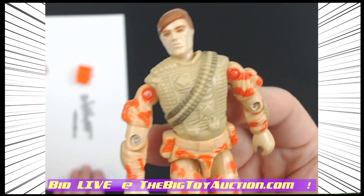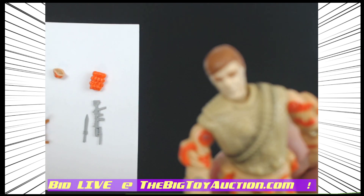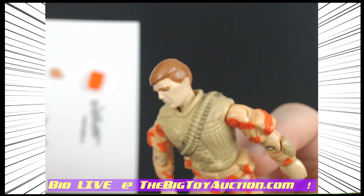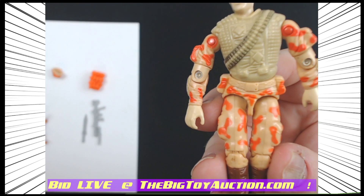I'll show you the figure itself now. As we move right through, we're going to look for any kind of paint job issues. On the hair I'm not seeing any — we're getting some shine on it from the light, but no rub near as I can tell. The bandolier looks pretty good.